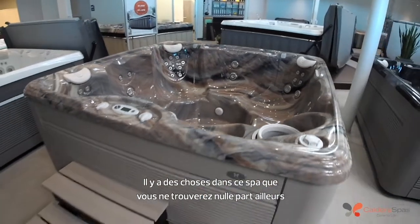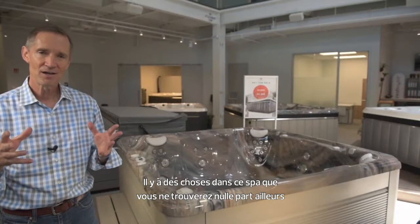There are things in this spa that you just can't find in other value products — all by Caldera.